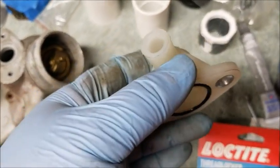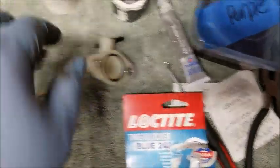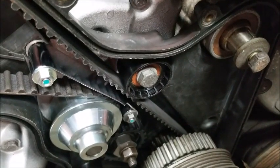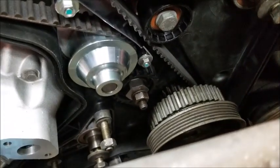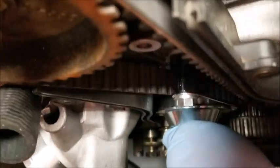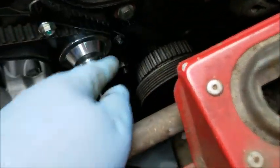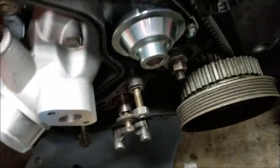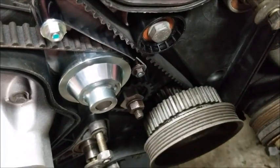I got the belt guide on, I got the roller on, the belt tensioner, and the timing belt. There's good slack there, so the next step will be the balance shaft belt.